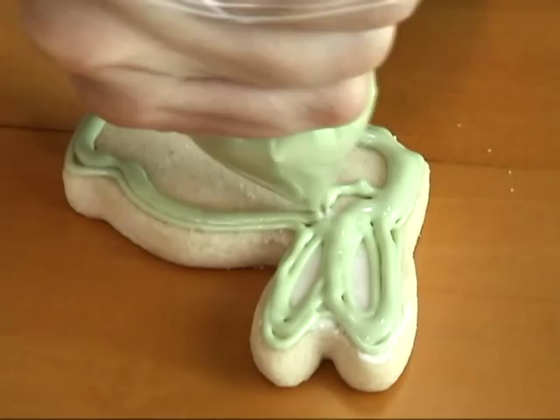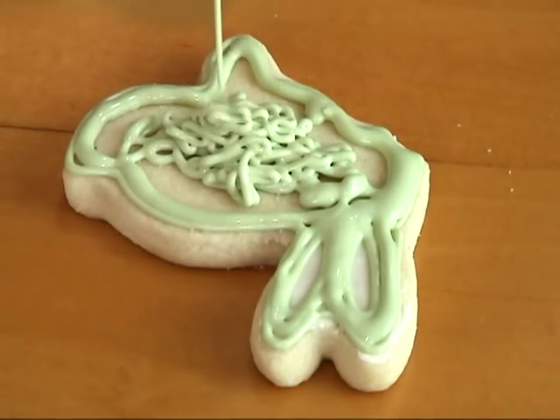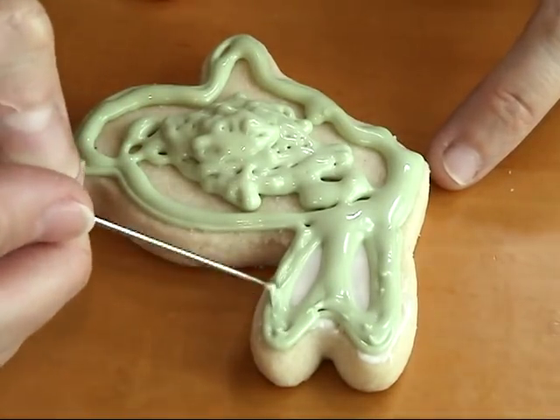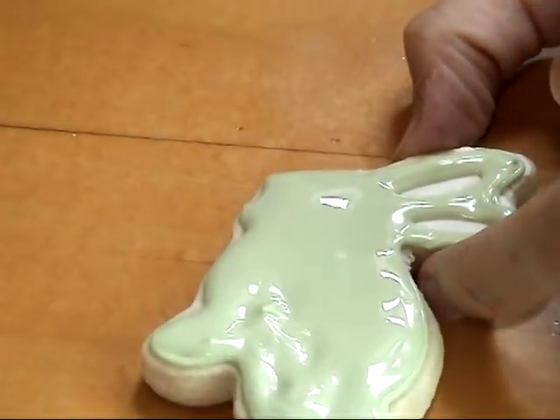Now just flood the whole cookie with icing. You can use a toothpick or a needle tool to spread the icing around, especially around the ears where it gets a little tight.